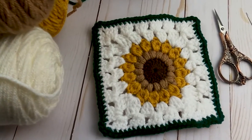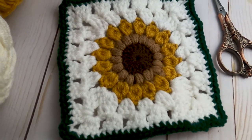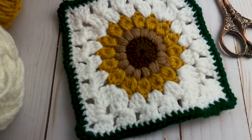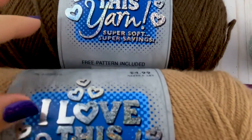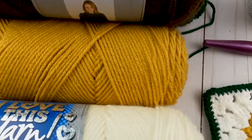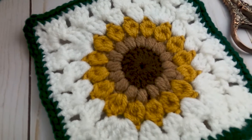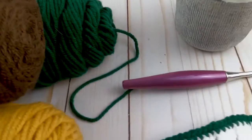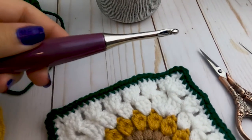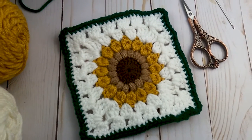Hey guys, in today's video we are going to be making this sunflower granny square. I'm going to be making a blanket out of this for my daughter — it's her senior year of high school and this is what she asked for. To get started, I am using the 'I Love This Yarn' brand from Hobby Lobby. We're using a dark brown called Toasted Almond, an off-white or cream color, a golden rod yellow, and a dark forest green. I'm also using an H Furls hook, scissors, and a yarn needle.